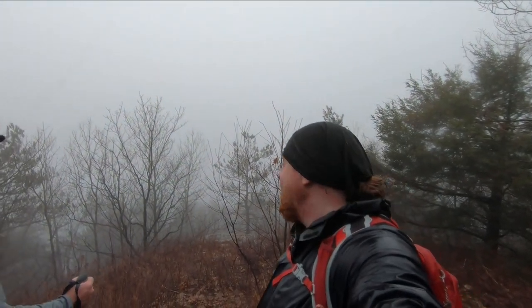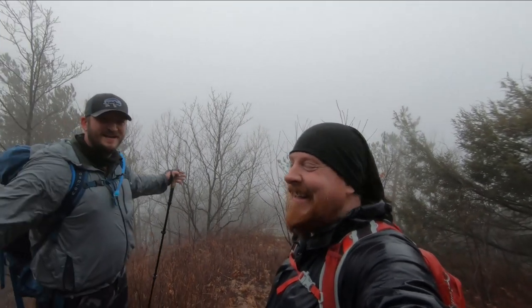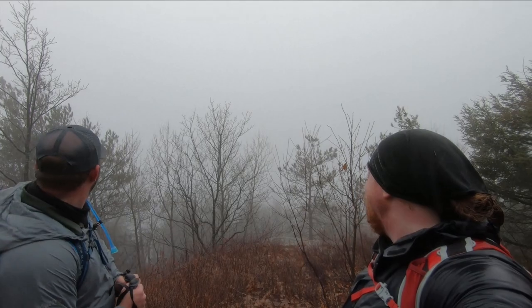This would be an awesome view. It's not. Spectacular views — this is why we do it, right? Next time, I guess.